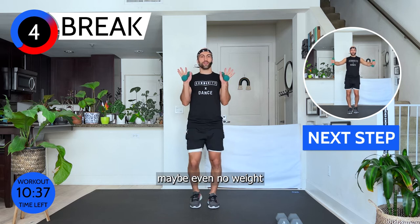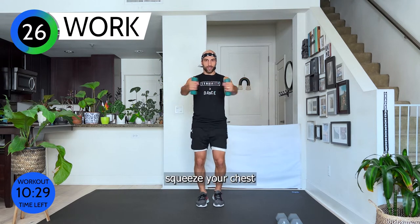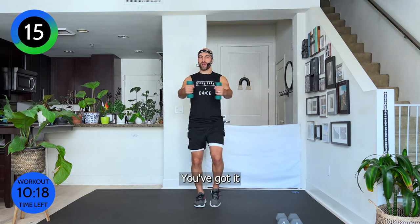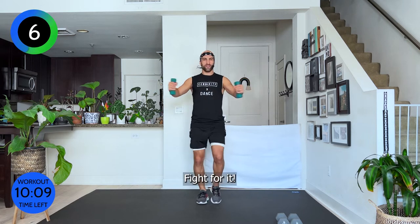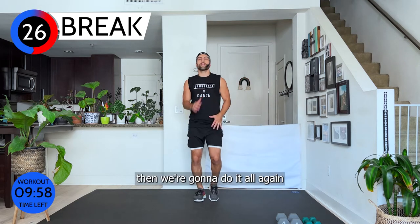While we walk we're going to do a chest fly. You definitely need lighter weights — maybe even no weight; it's already hard with no weight. Bring a weight in front of your chest, open, close — squeeze your chest. Open, squeeze, squeeze. Long spine. You've got it, 15 seconds and you're going to get a longer break. Five, three, two — last one. Put your weights down, 30 seconds break, shake it off — then we do it all again.